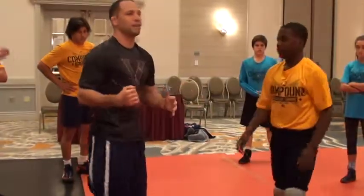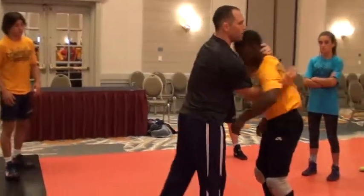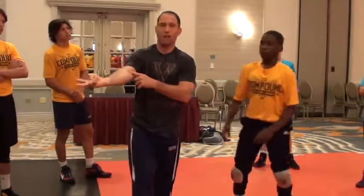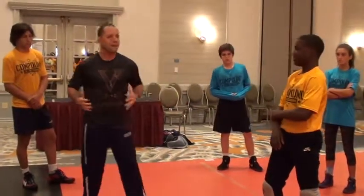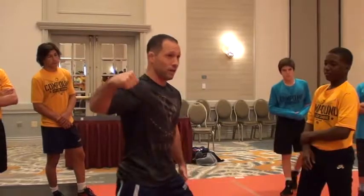Here's the biggest thing I want to say on the underhook: it drives me crazy when guys leave their elbow down on the underhook like this. I've had two guys have to get Tommy John surgery because they had their elbow like this. Why would I try to generate power with my arm like this when I can generate it like this?